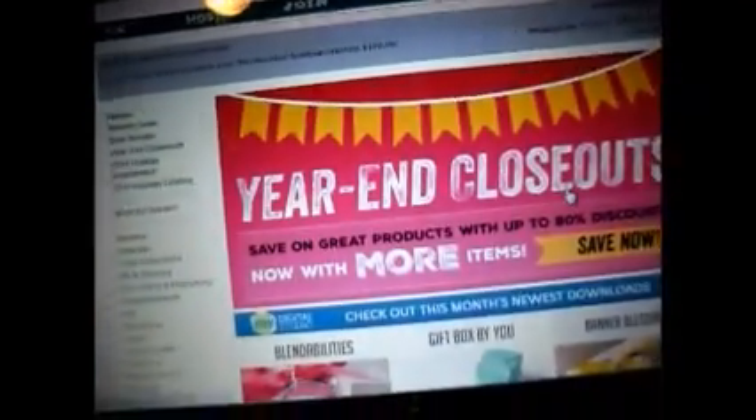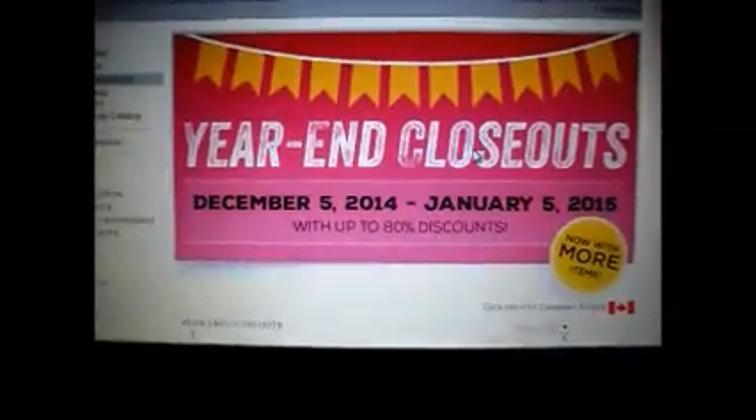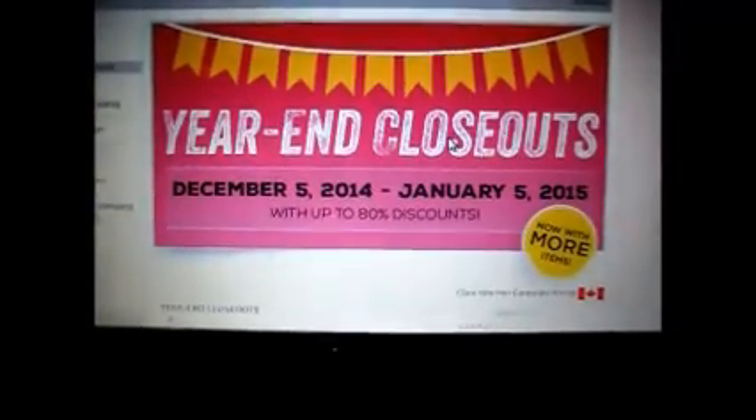I think this ends on the 5th of January. If you click on here — I'll leave the link below so you can check that out. It started December 5th and it's going all the way till January 5th.